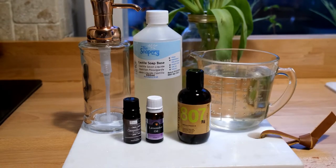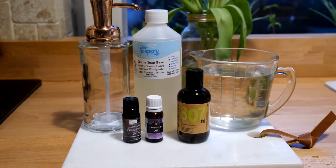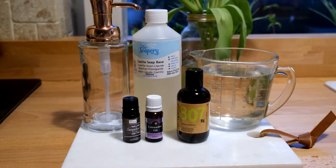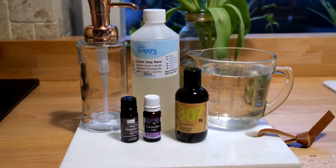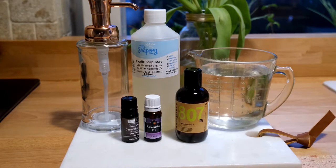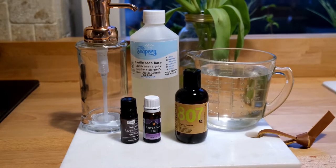To make the hand wash you are going to need some liquid Castile soap, distilled or cooled boiled water, almond oil, vitamin E oil, lavender and grapefruit essential oils, as well as a pump soap dispenser.